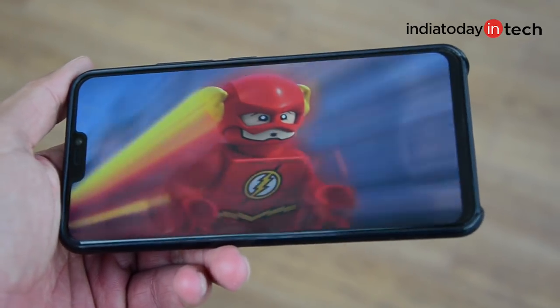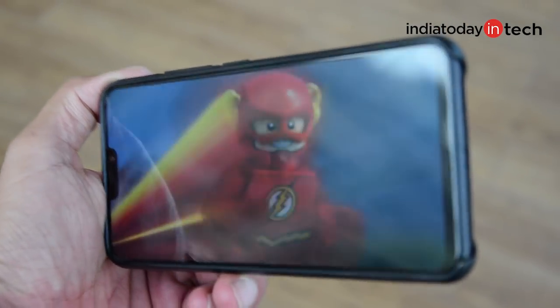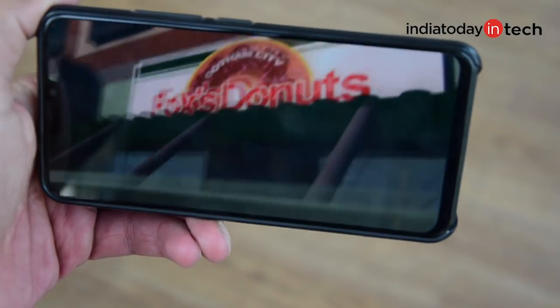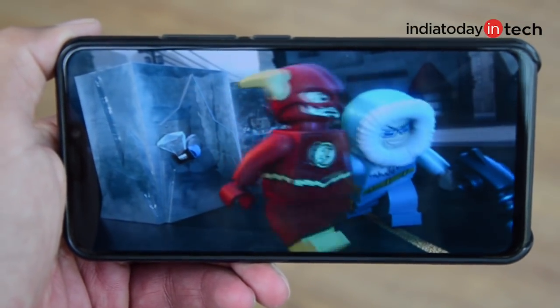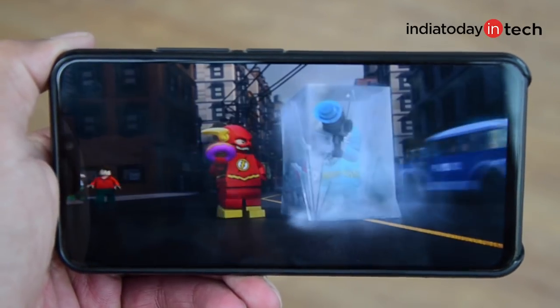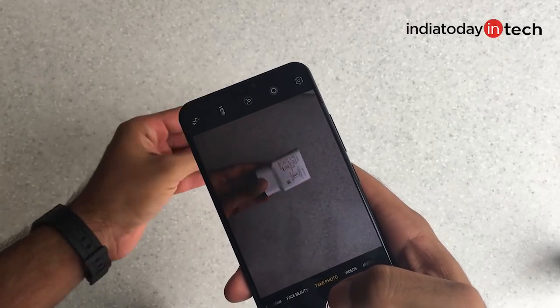The display itself is quite bright, fully legible outdoors, and has good viewing angles. Color reproduction is nice and pleasing to the eyes. Thanks to the bezel-less design, videos can be stretched to fill almost the entirety of the display. If you have nothing against the notch, you'll have nothing against the display.